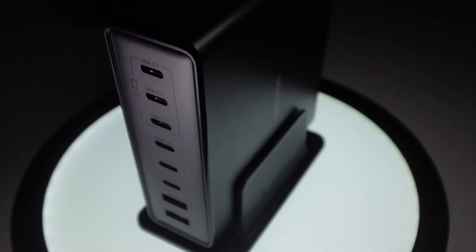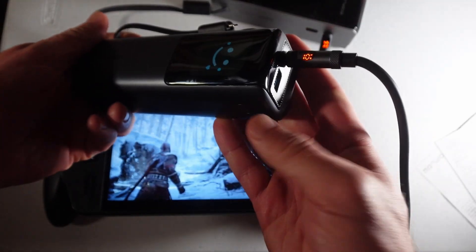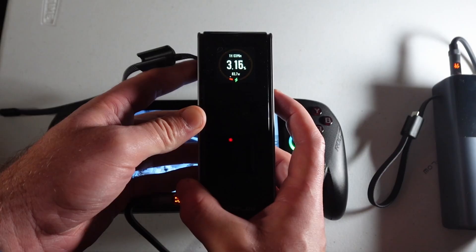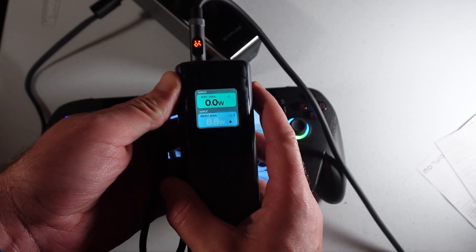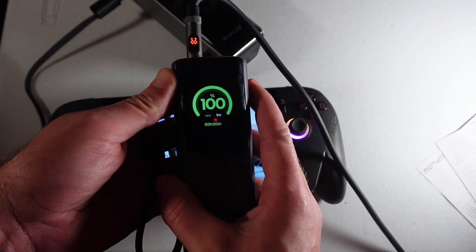In my actual charging testing with the UGreen adapter, we got 100 watts going into each of these power banks — so they charge in about one hour each. If you plug in two at the same time you get 100 watts on one and 85 on the other. You can get 200 watts total output, technically 185, with one other device at 15 watts. If you plug in multiple high-power USB-C devices it divides the power — like 65, 65, and 65 — so you can charge three laptops simultaneously.